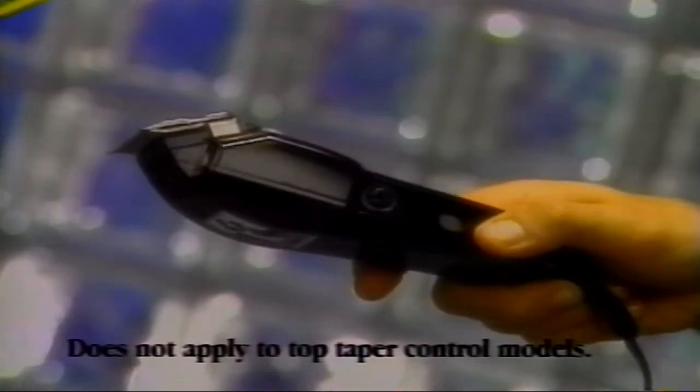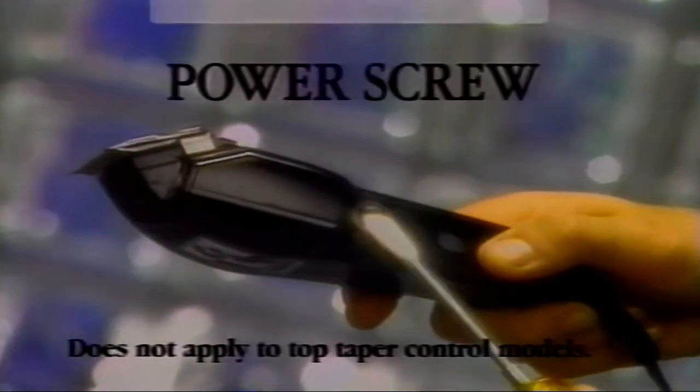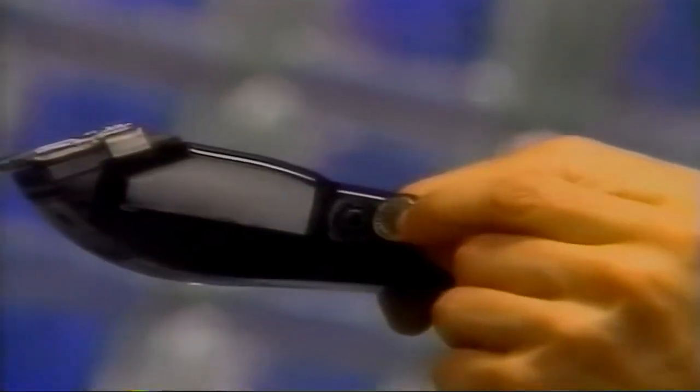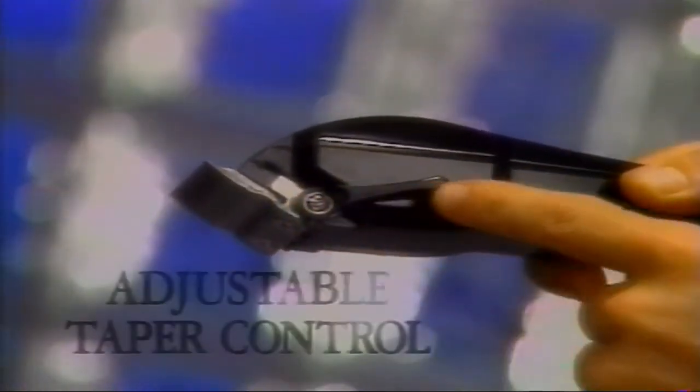Operating your professional style clipper is simple. First, power is adjusted using the power screw. Take a screwdriver or simply a dime and turn the screw clockwise until you hear a loud hum. Then turn the screw counterclockwise until the hum becomes quieter. This is the maximum power setting. Your Con Air clipper has an adjustable taper control.